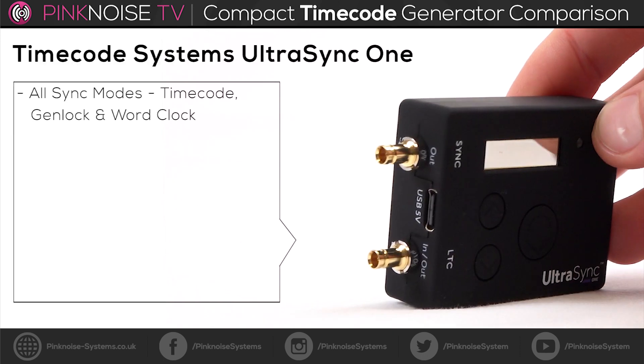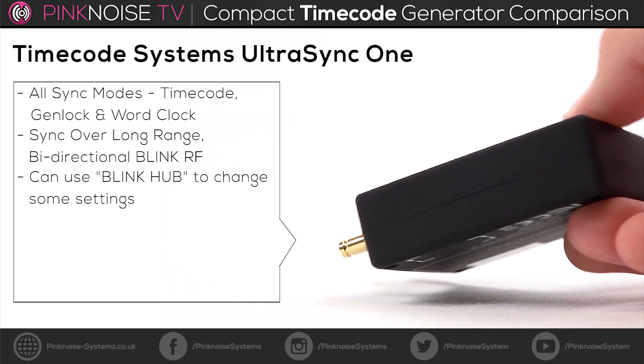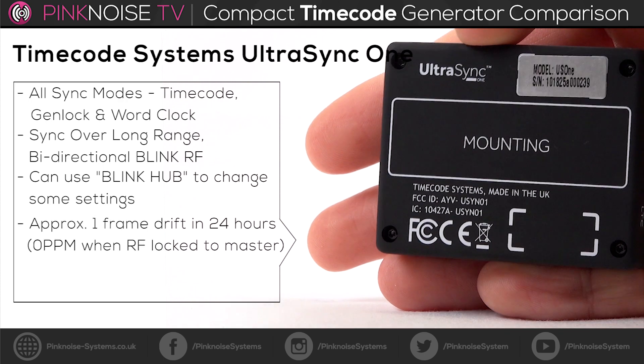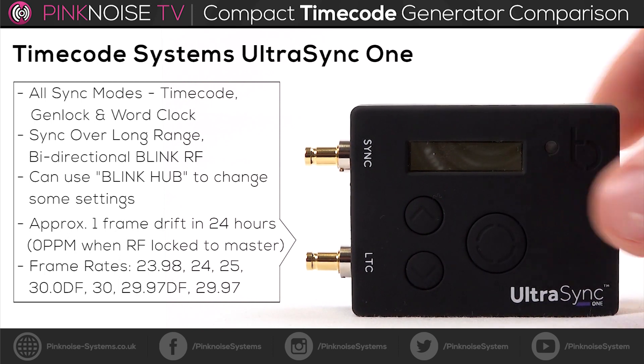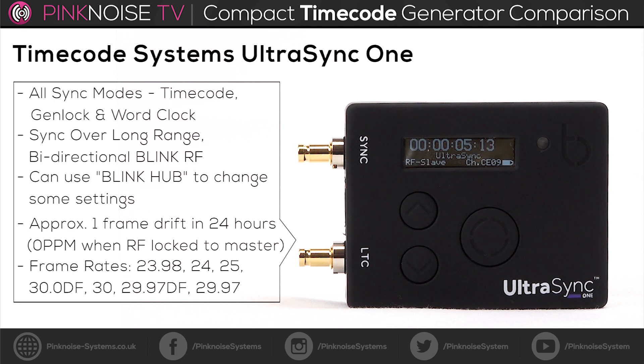Next is the Timecode Systems Ultrasync One. It's able to sync timecode, genlock, and wordclock. It can sync over long-range bi-directional Blink RF. There's an app called BlinkHub where you can change some of the settings. Over 24 hours there's about one frame drift, but zero when the RF is locked to a master.